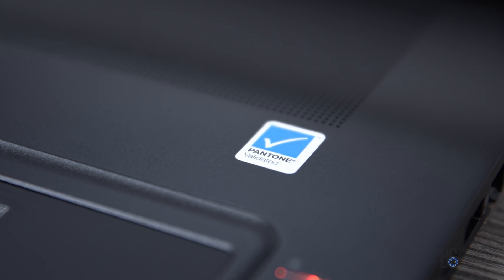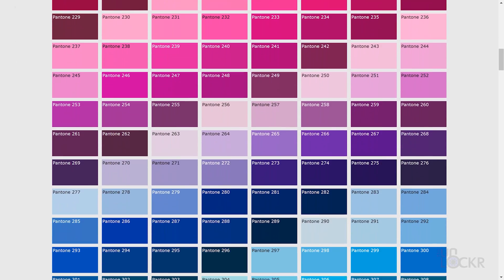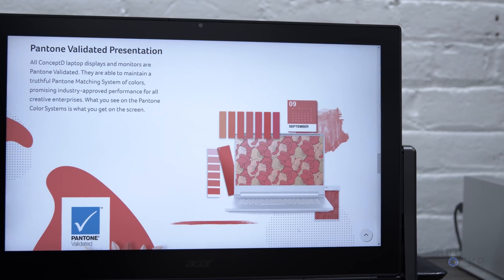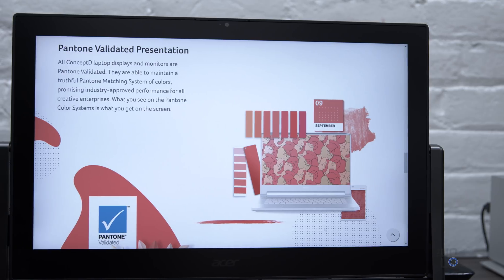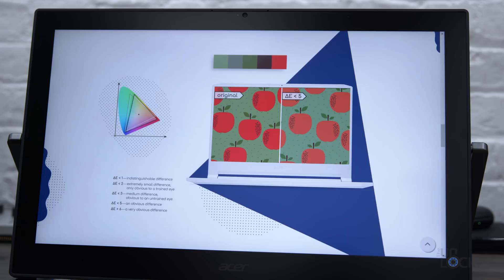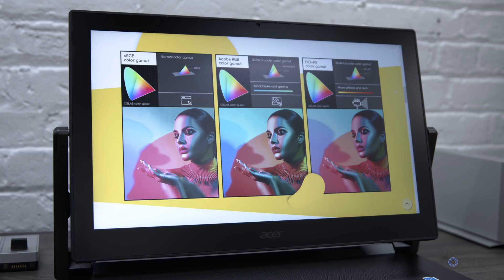Since this is a laptop aimed squarely at professional creatives, Acer made sure the display was validated by Pantone, the company behind the widely used standardized color matching system. Pantone certified essentially means that when a designer looks at a specific Pantone color on their screen, it's guaranteed to look like that color when printed using the same matching system. They also achieved an average Delta E of less than one — the lower the number, the closer to real-life color — and cover 100% of Adobe's RGB color gamut.